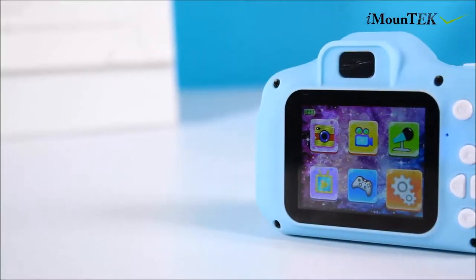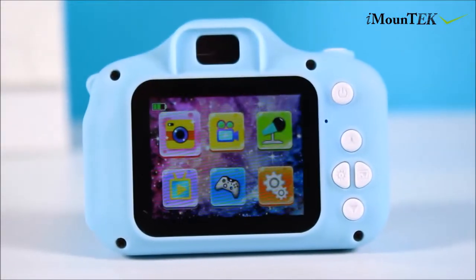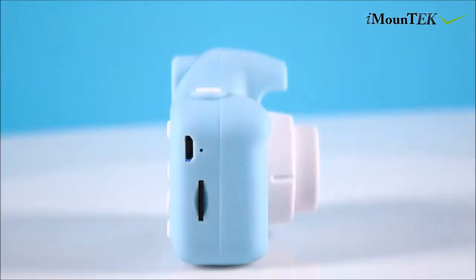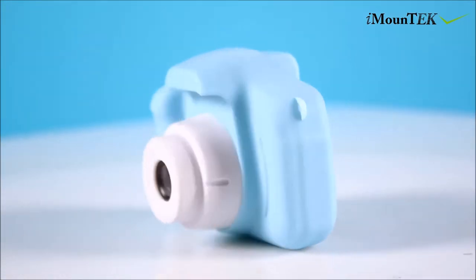A 2-inch high-definition eye protection screen will protect your children's eyes. With a delicate, cute look, it is the optimum size for little hands to easily grip and to carry.